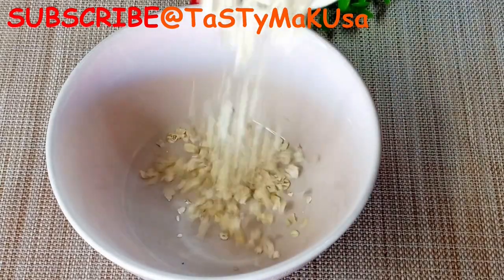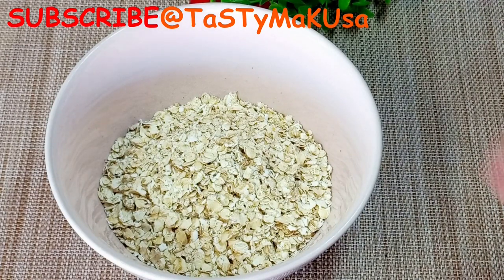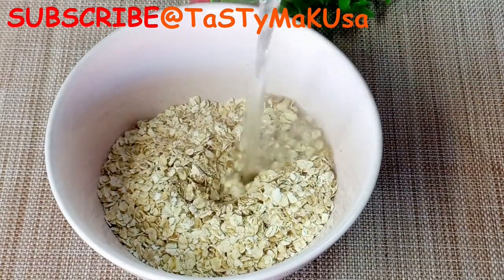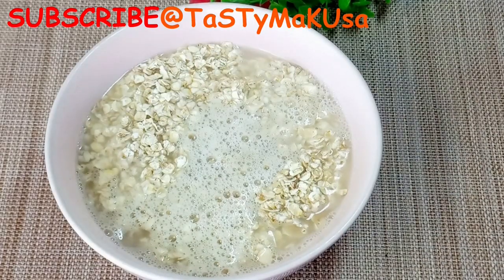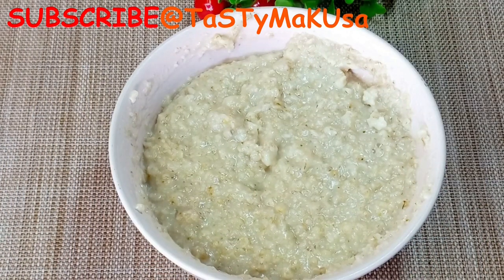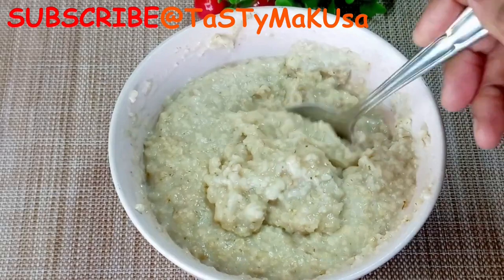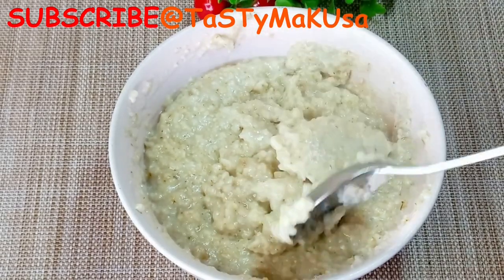Let's try with the old-fashioned oats — I'm still going to add water as well. Guys, look at the difference. The old-fashioned rolled oats are softer and creamier than the quick cooking oats. I don't know if you can spot the difference but I can see the difference here.